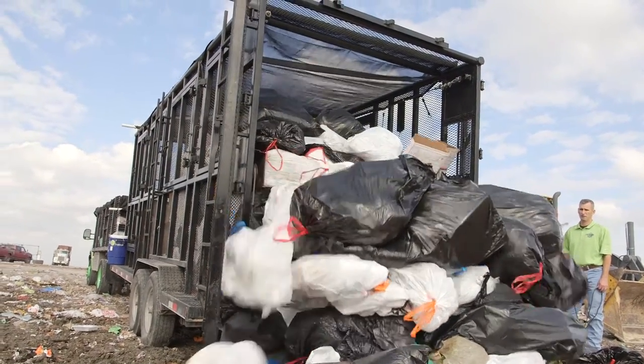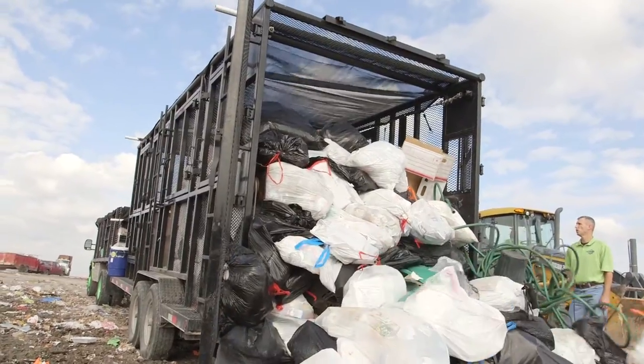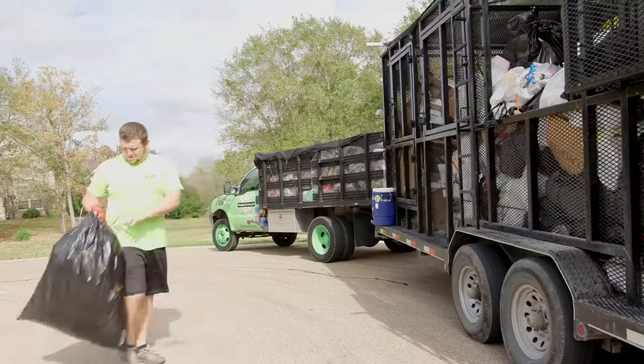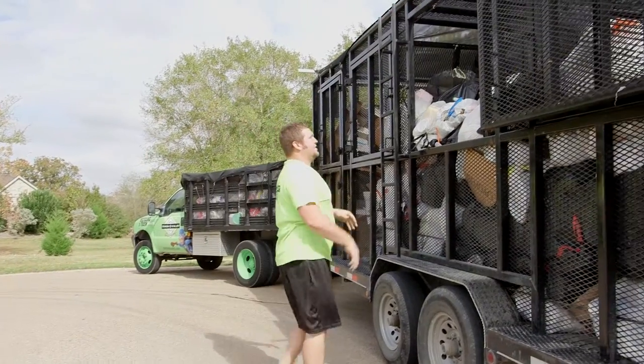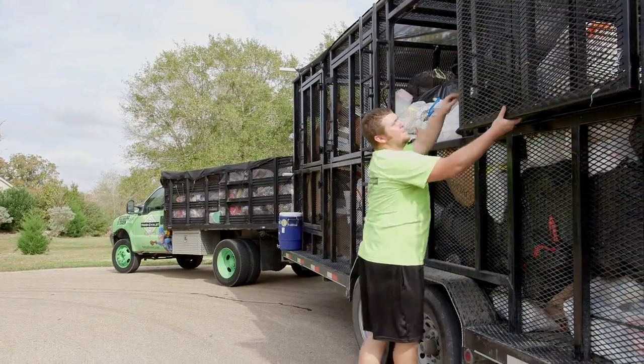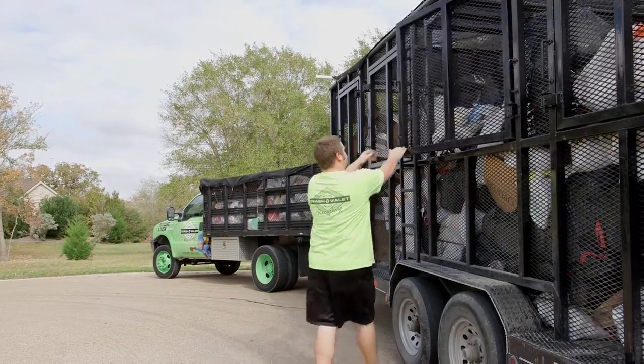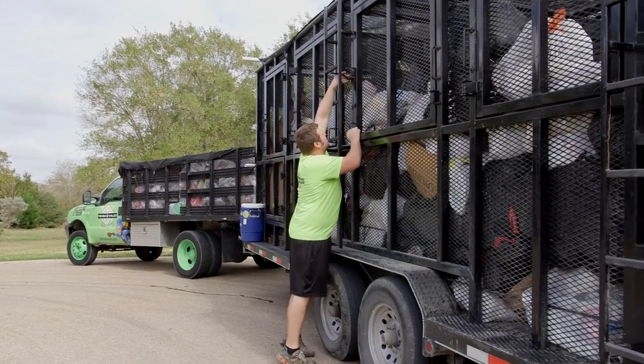Our trailer is custom-built and has windows or doors all around — both sides and over the top — for easy loading of materials, whether you want to load on the left side, the right side, over the top, or in the rear like most trailers.